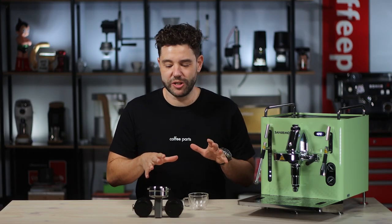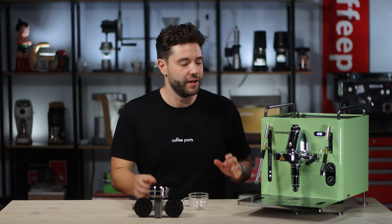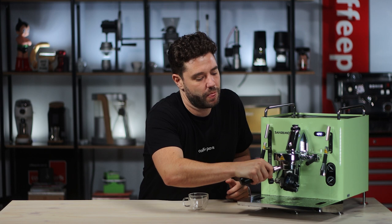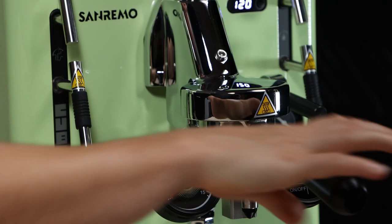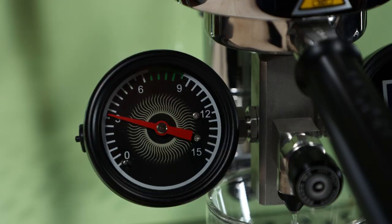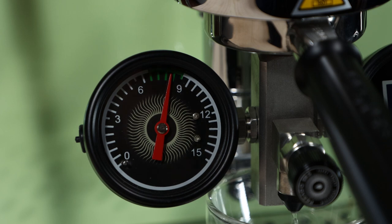Before we make a coffee, let's check the calibration of the machine. We're just going to use the Posado TPD to check the pump pressure and the temperature at the group head. Seeing what the pressure and temperature are — it's running just below nine bars and I expect to see it up close to 90 degrees.